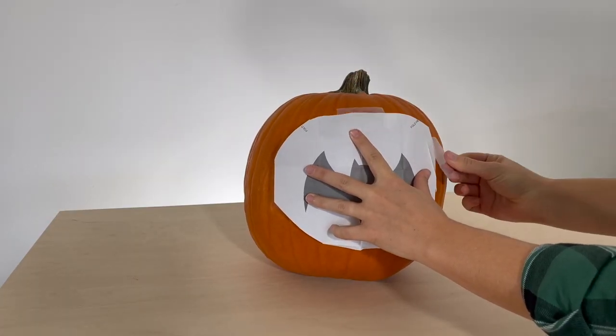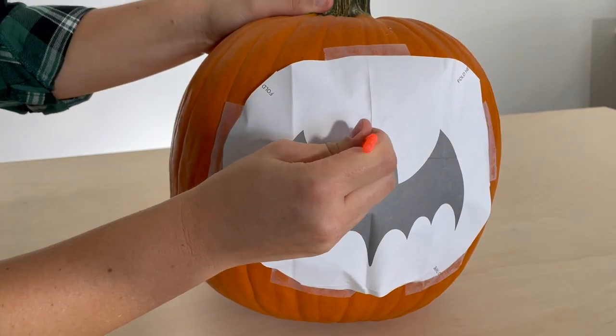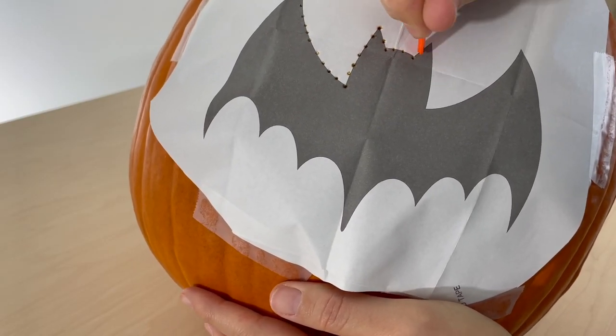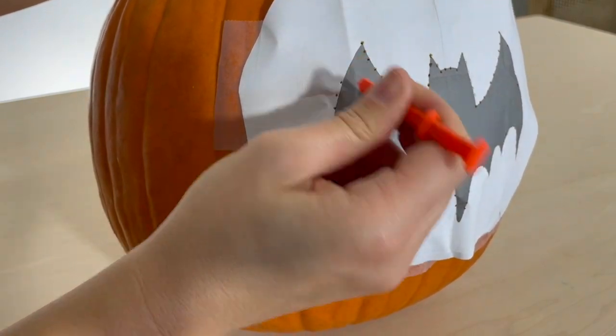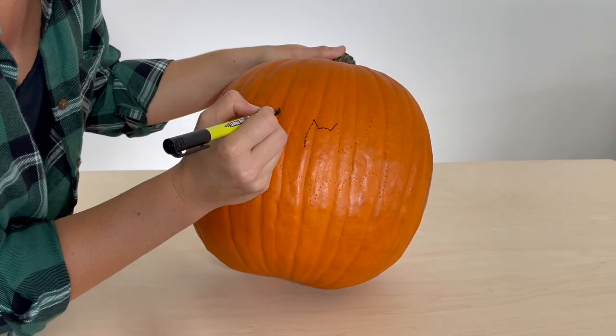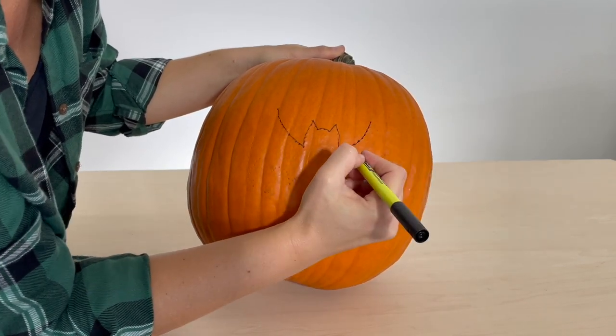First, I taped my stencil onto the pumpkin and then I poked holes along the edge of the shaded area. Next, I used the marker to connect the dots and outline my shape.